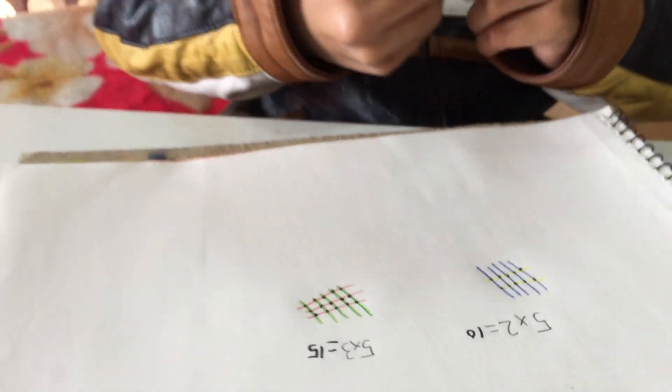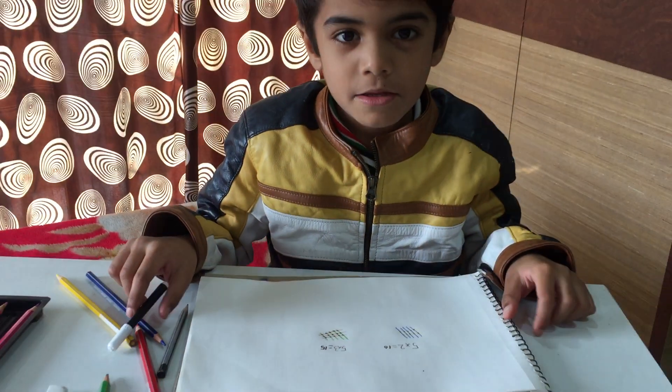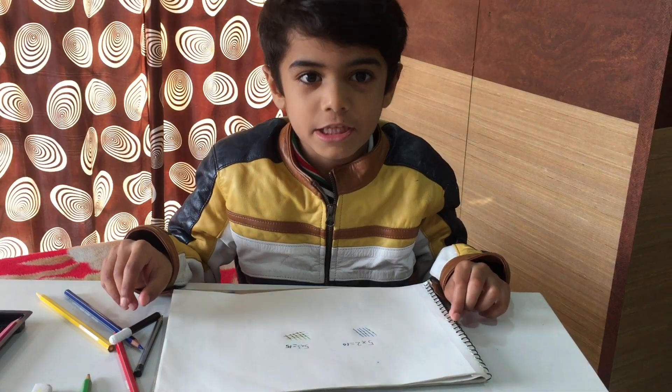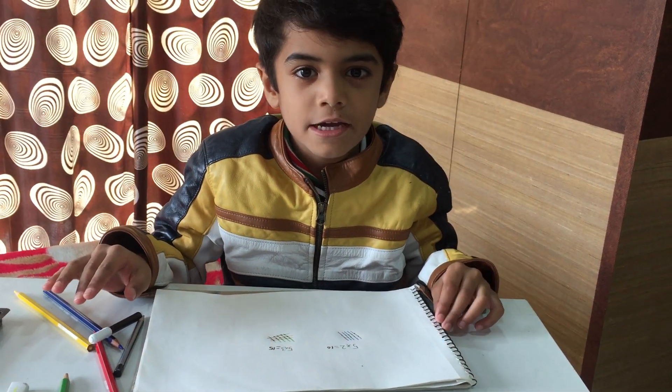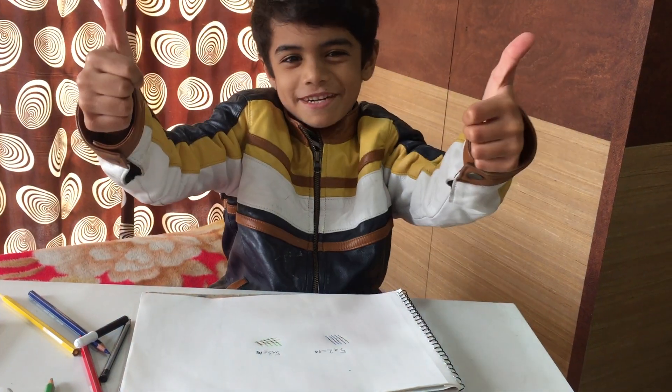I hope you understand one digit multiplication. In the next video we will do ten digit multiplication. Thank you, and please subscribe.